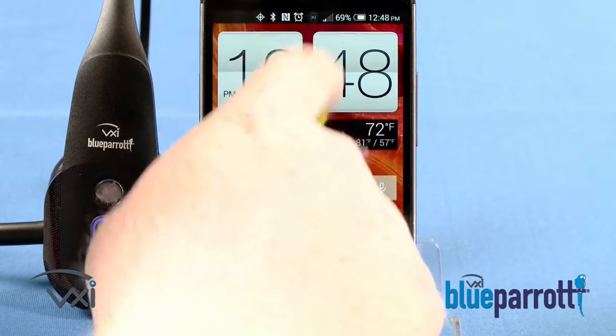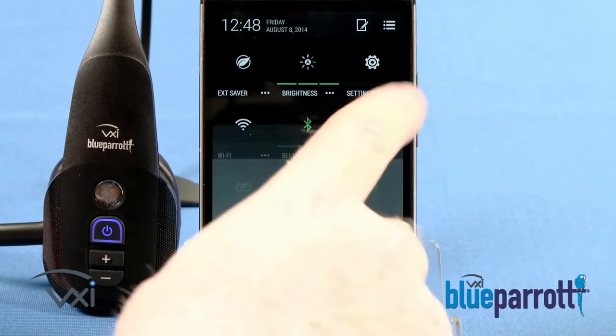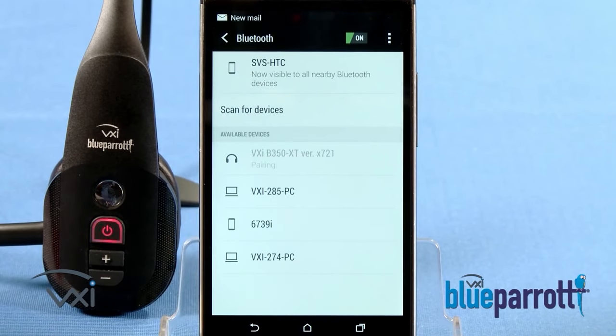Then in your cell phone settings menu, select Bluetooth Search Scan Mode. Wait while the devices discover each other and select Pair on the phone. Enter the passcode 0000 if instructed — note this will depend on the phone.